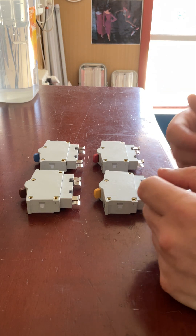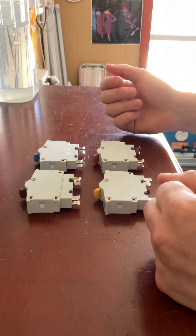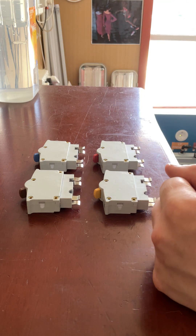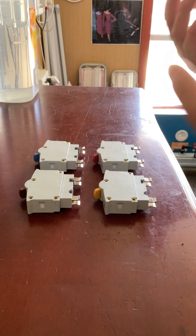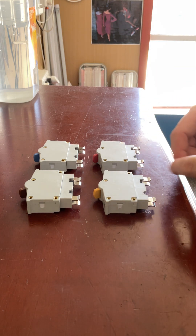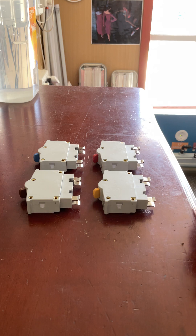Now if you have a fuse like that that does burn out, getting a new one now is pretty much near impossible because they don't make them anymore. So there is a solution to that — rather than having to call out an electrician to replace your whole switchboard, you can actually just replace the fuse with one of these.